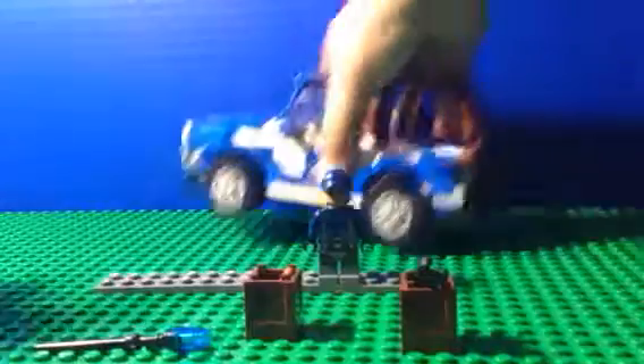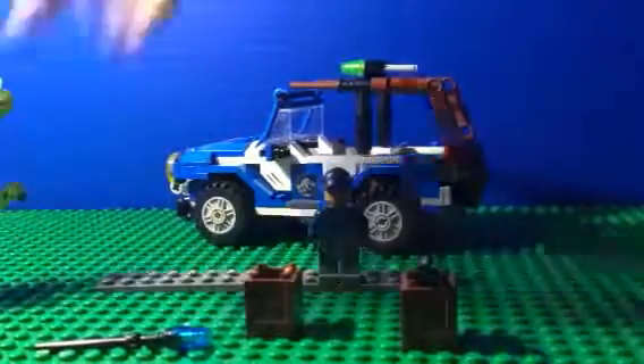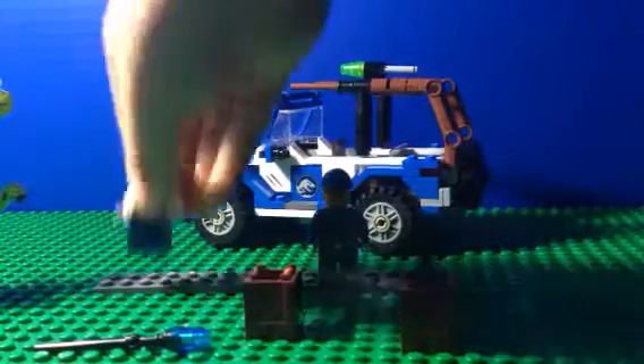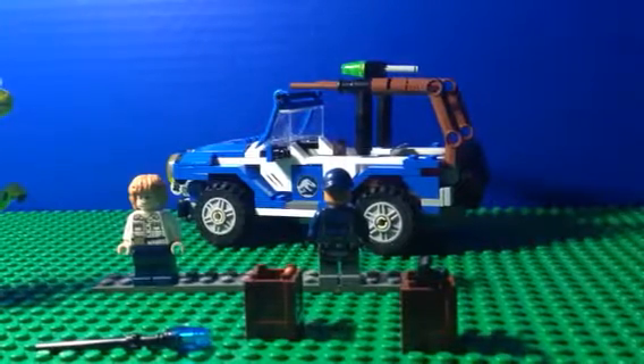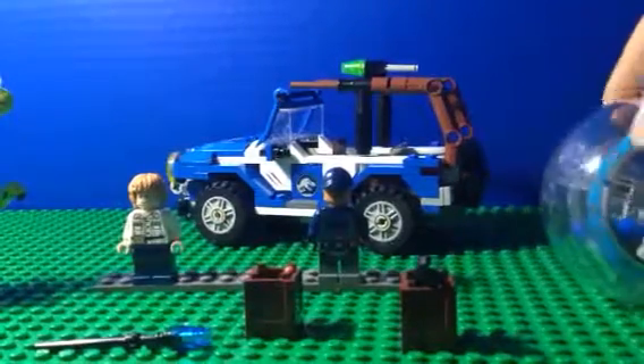The bubble car is really a cool build, although I would not recommend putting it on the floor in a messy LEGO room, because one day you're just going to step on it. I can tell you from experience at my friend's house — it hurts. So don't put the bubble car on the floor.